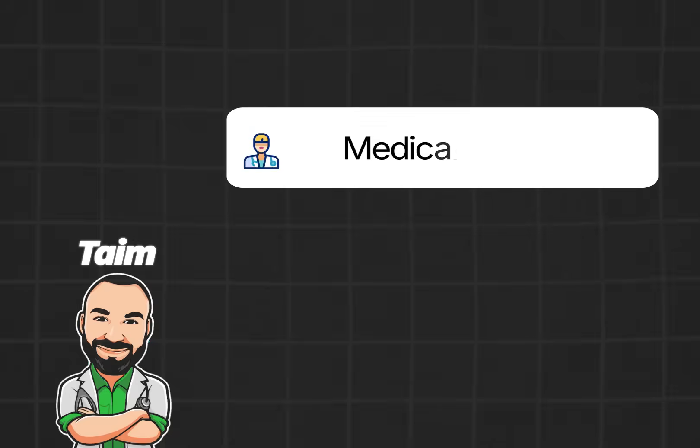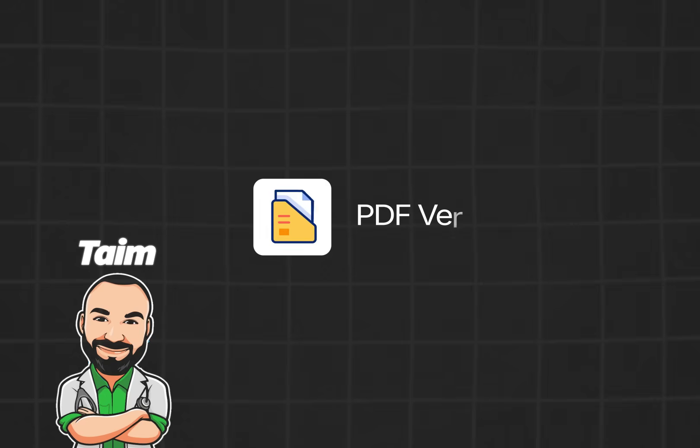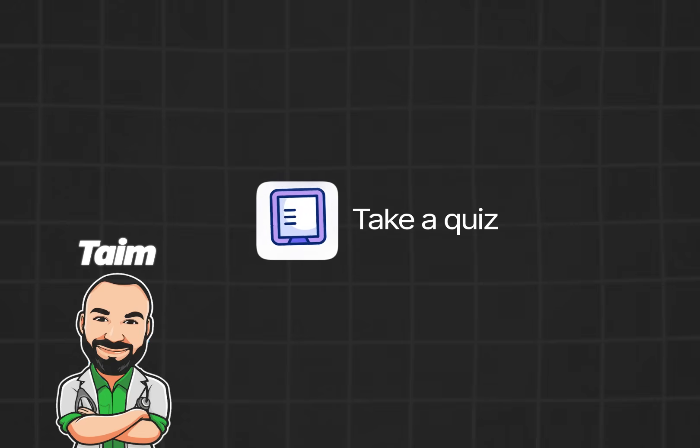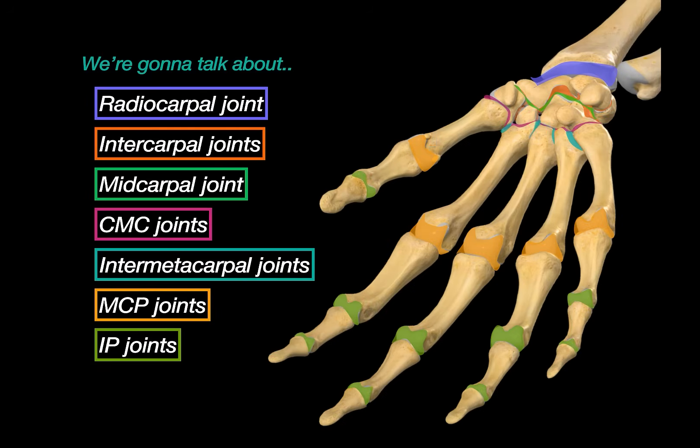My name is Tim, I'm a medical doctor and I make animated medical lectures to make different topics in medicine visually easier to understand. If you would like a PDF version or a quiz of this presentation, you can find it on my website, along with organized video lectures to help with your studies. Alright, let's get started.